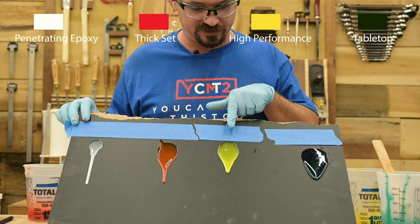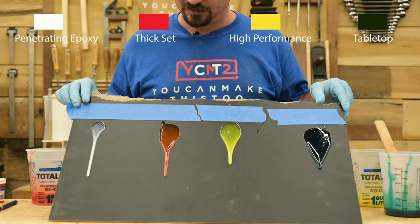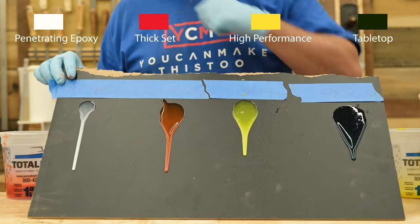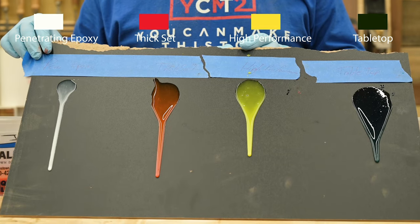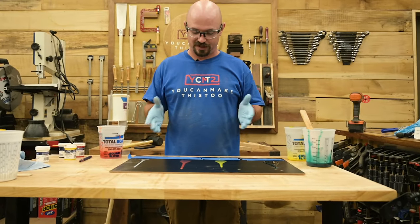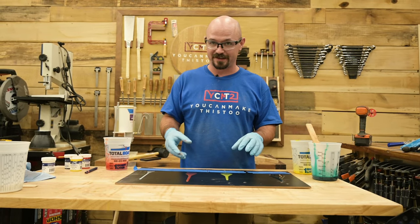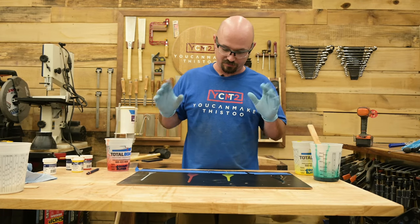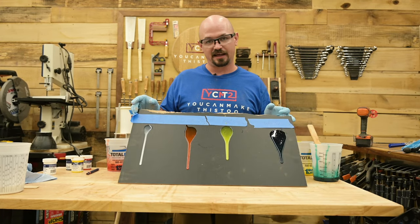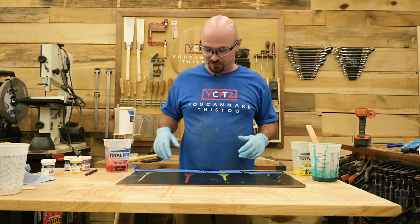To better illustrate viscosity, I have a board with four epoxies from thinnest to thickest: penetrating, thick set, high performance, and tabletop — all pigmented so you can see them. Drizzling them on and doing a tip test: penetrating is super watery and already starting to kick off into a gel. Thick set is nice and watery but stays together well. High performance sticks to itself and domes up more. Tabletop, with its self-leveling formulation, likes to spread out and find a nice eighth-inch thickness, doming up even more. On the tip test, you can clearly see how much faster the thinner ones run — very unscientific, but it gives you a clear visual sense of the differences.